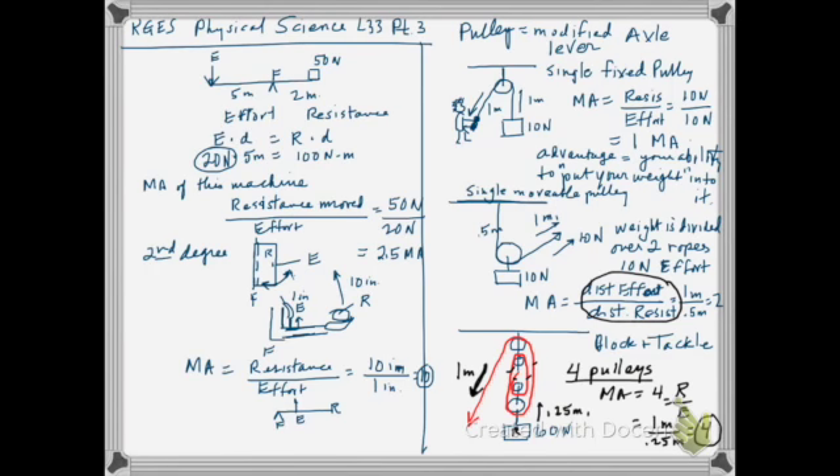The weight of the resistance is also divided across four ropes. So for that one-meter pull it only feels like one-fourth the weight — 60 divided by four is 15 Newtons. That 60 Newton load only feels like 15 Newtons when you pull it.